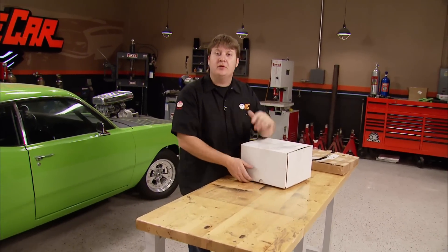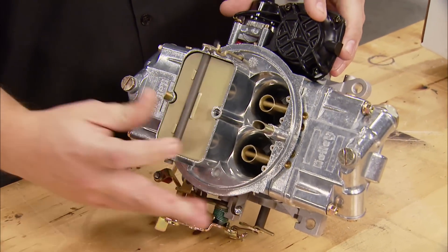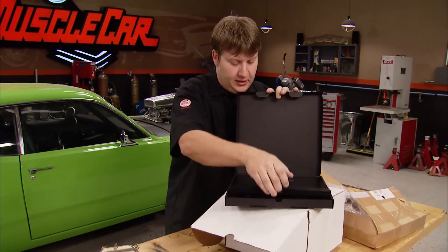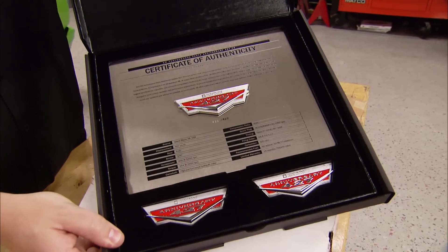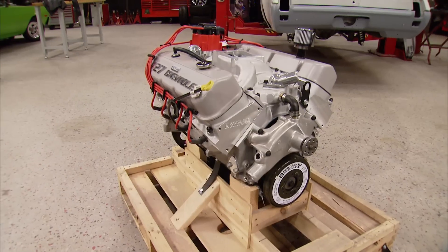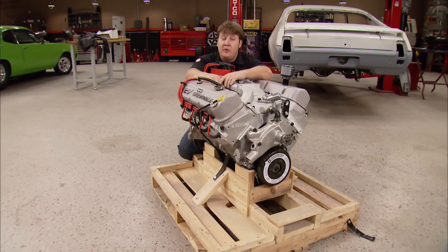This engine also comes with some other goodies. This is a Holley 770 CFM carburetor — a similar representation to what that engine would have come with back in 69. It's a 4-barrel vacuum secondary design that goes hand in hand with the airflow that engine's capable of. The engine also comes with a certificate of authenticity — more like a steel plate of authenticity — including the production number, engine specs, and a set of badges specific to this series. It also comes with a leather jacket with the engine series stitched on it. So now we've got this big bad big block and we know we want to drop it into a COPO-inspired 69 Camaro — we just need to find a car.